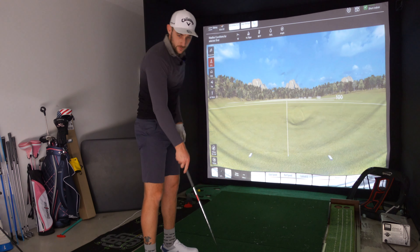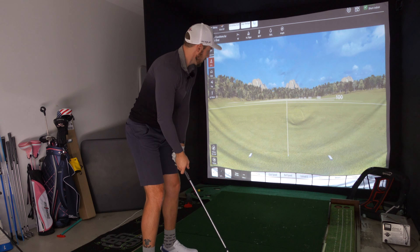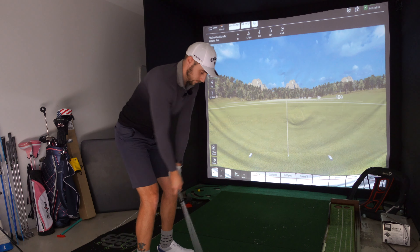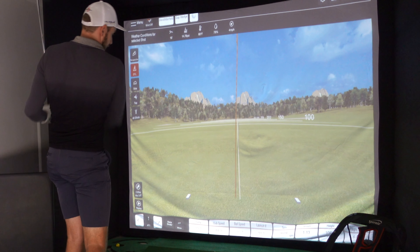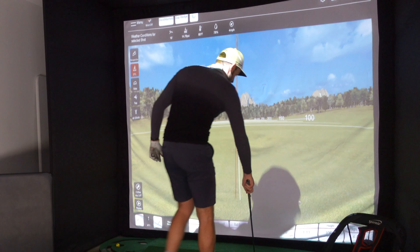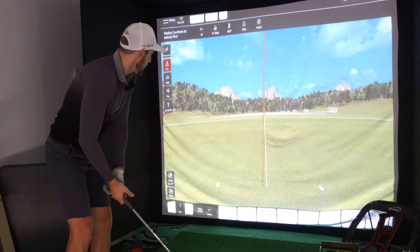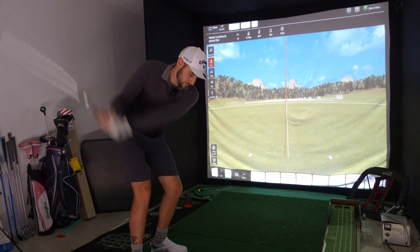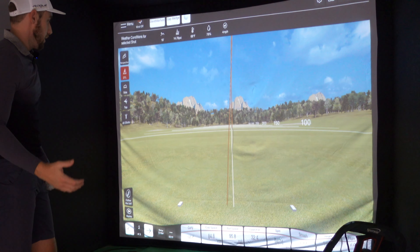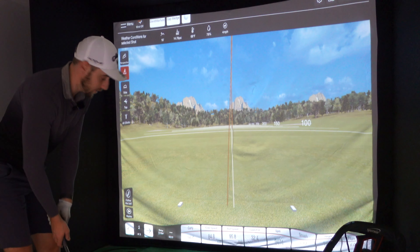Guys, this is going to be really interesting. I've now got the FlightScope Mevo set up. Let's see if this picks it up. Alright, gap wedge. There you go — that's picked it up! Now we're talking. 99 metres of carry. The RCT balls definitely work in the Mevo Plus — they definitely don't work in the Garmin R10. Let's hit a couple more. Definitely working here. 98 metres of carry, 9,474 spin — basically a perfect gap wedge for me. One more: 96 metres of carry, 10,000 spin. That's basically a straight ball.